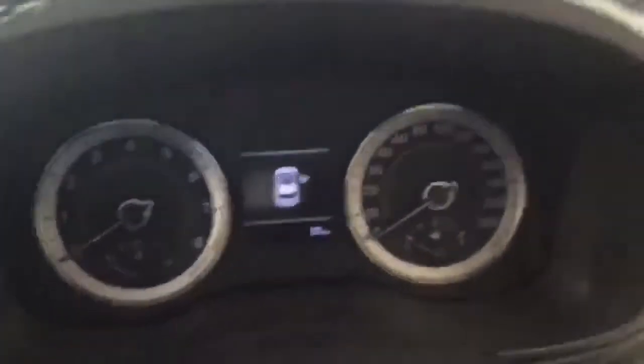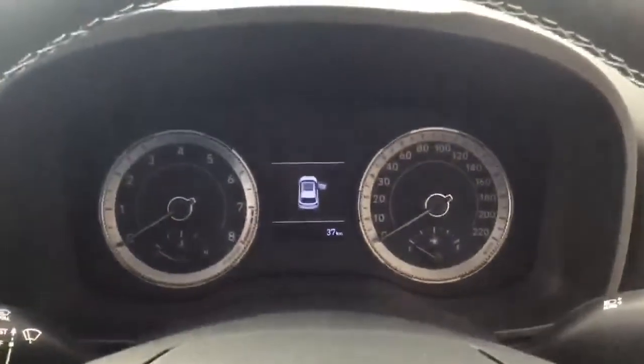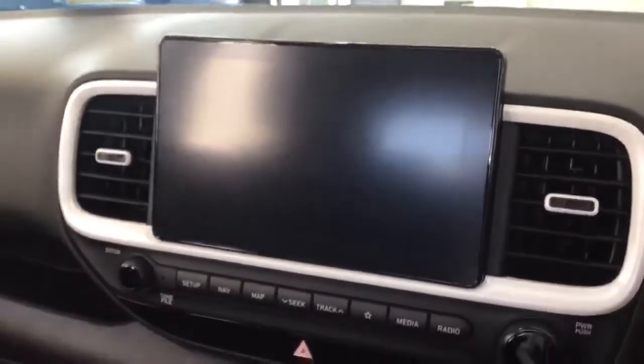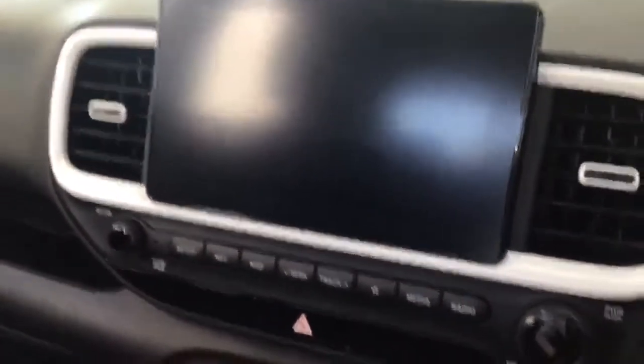The instrument cluster is a combination of analog and digital. There is an 8-inch multimedia infotainment unit with Apple CarPlay, Android Auto, and sat-nav.